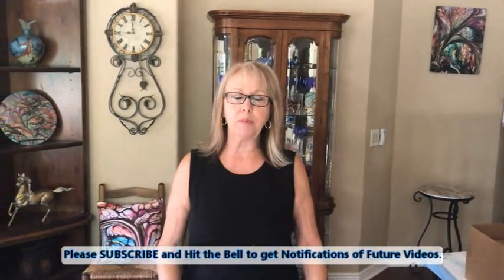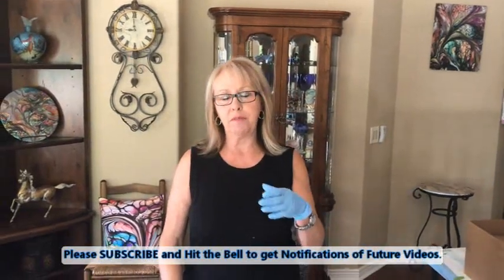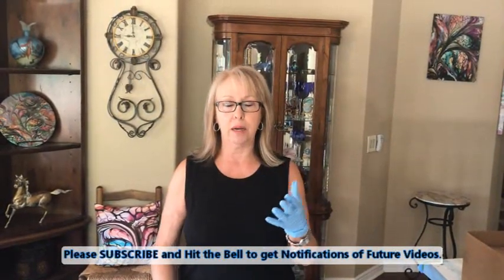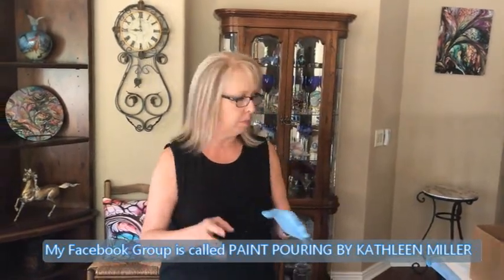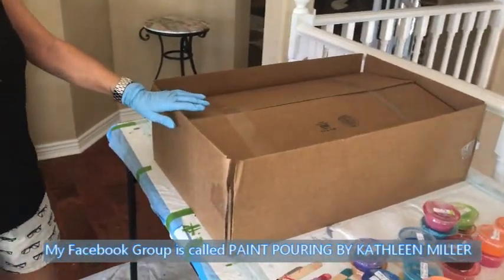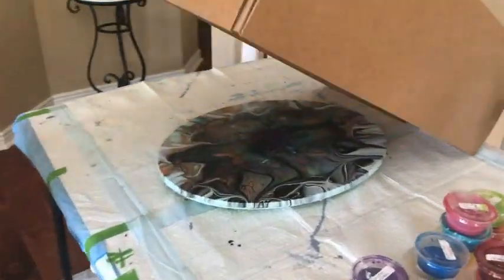Hey everybody, Kathy here with Paint Pouring by Kathleen Miller. Today we're doing something a little bit different. I've been getting a lot of comments and questions about how to finish canvases when they are dry. After I create my canvas, to avoid any type of cracking, I put them under a big box or crate of some sort to let them dry slowly.